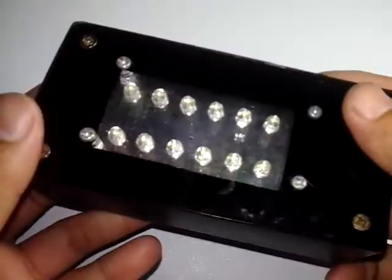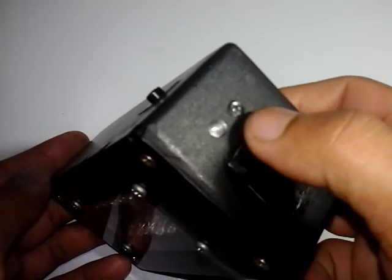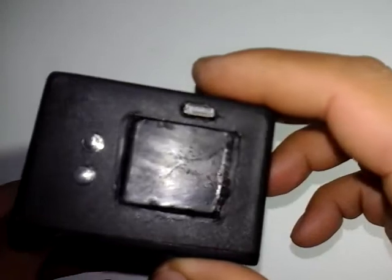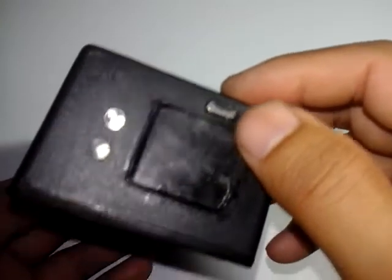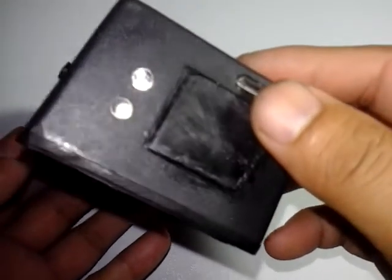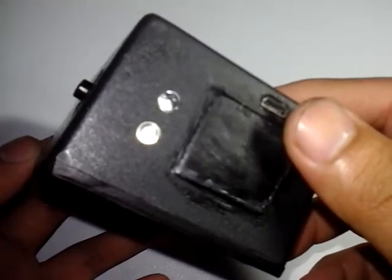Halo, selamat jumpa. Membuat lampu emergency dengan indikator dan auto cut off. Jadi kita tidak perlu khawatir ketika baterai habis, kita bisa charger ulang, dan ketika full maka arus otomatis akan terputus sehingga membuat baterai lebih awet.